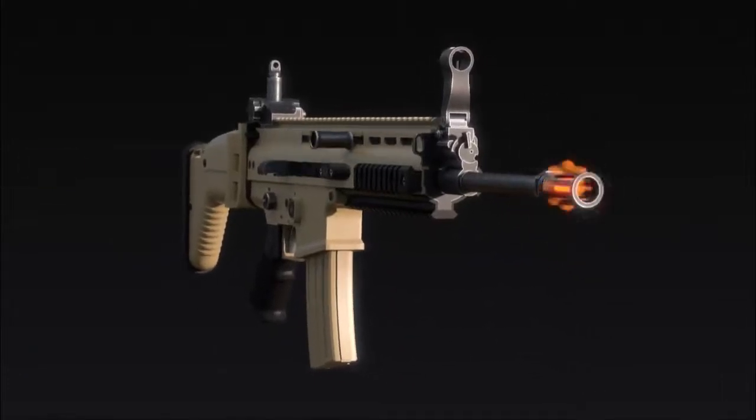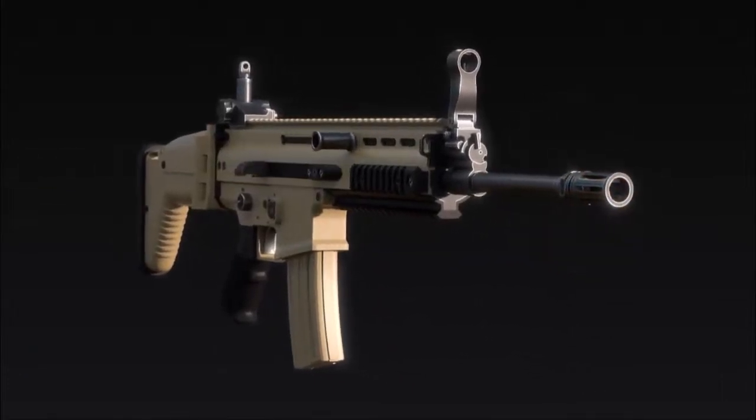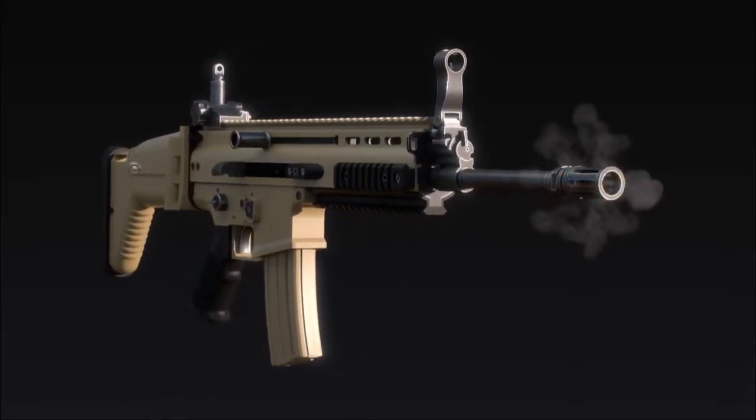In conclusion, a flash hider reduces muzzle flash by quickly dissipating and cooling high-temperature muzzle gases.